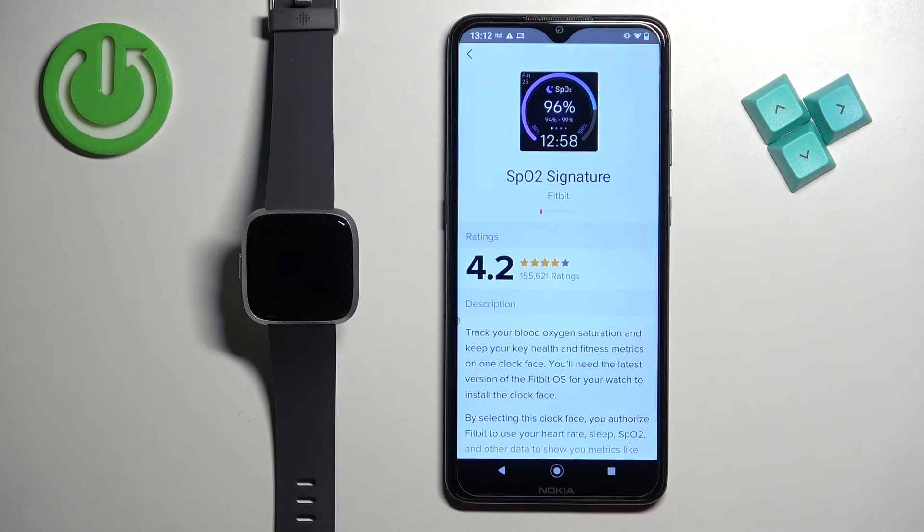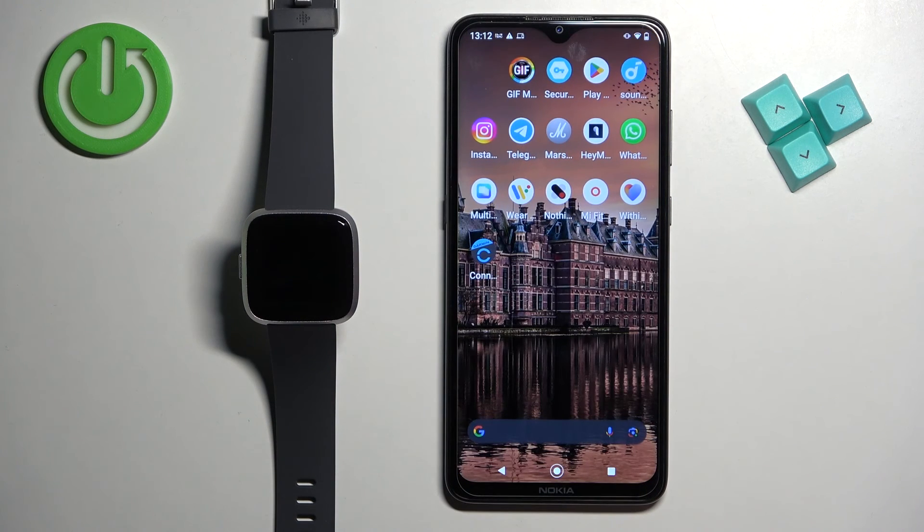After the watch face is done installing, it will appear in the watch face menu. That's how you change the watch face on this watch. Thank you for watching — if you found this video helpful, please consider subscribing to our channel and leaving a like on the video.